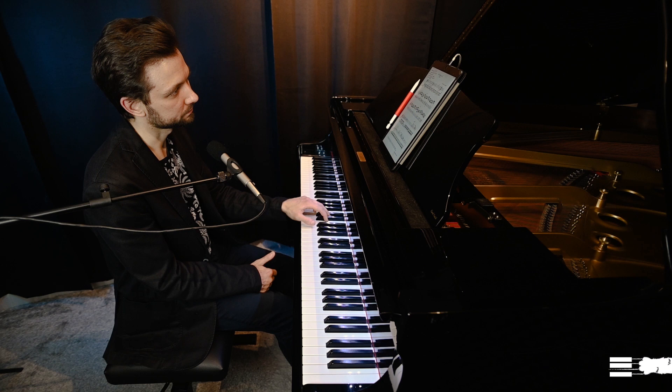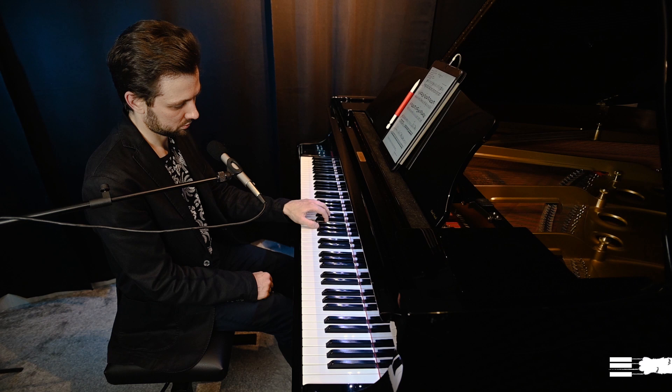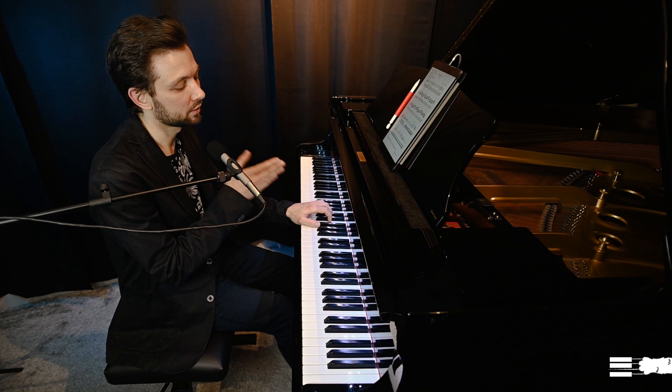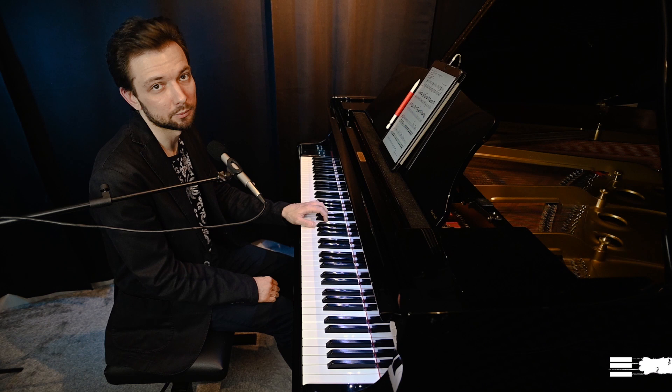To play softly, we dive into the keys more slowly. In order to play softly we just have to press each key slowly enough — if I press the keys faster I immediately get a stronger sound. Our dynamics depend on the speed with which we move the key: slower hit, faster hit. That's the only secret of dynamics on piano.